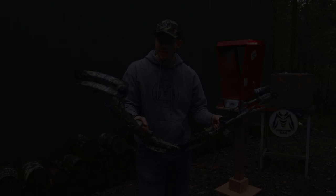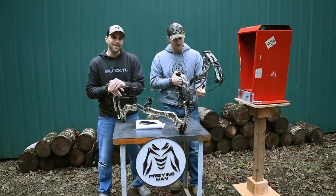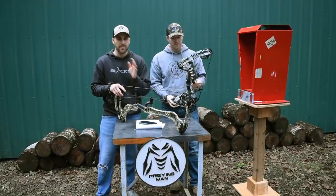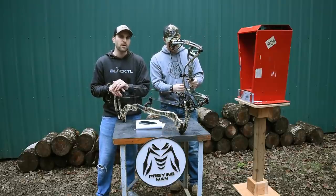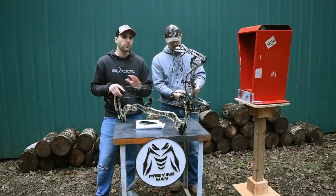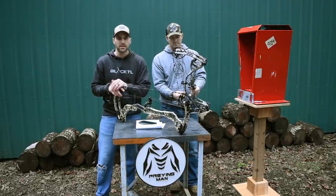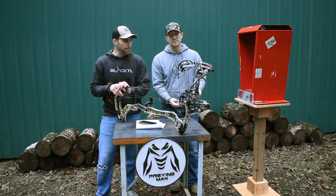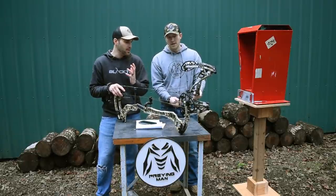We just shot the bows and gave you our thoughts. These are our opinions — you have to check them out for yourselves. If you're interested in a new bow for 2019, go to a local dealer. A lot of dealers carry multiple bows, so if you want to shoot Bowtech, Hoyt, Matthews, or PSE, there's a good chance you can do that within a short drive. Both are really great bows, but very different bows that don't act similar in a lot of ways.